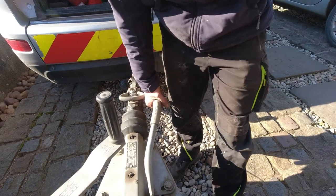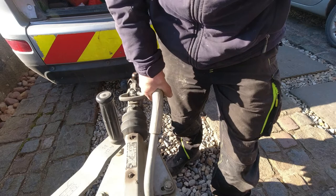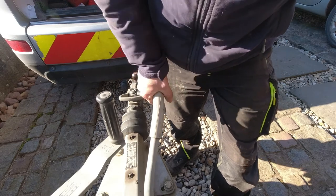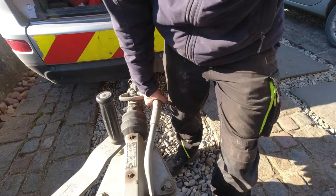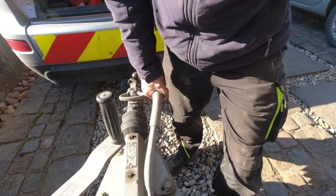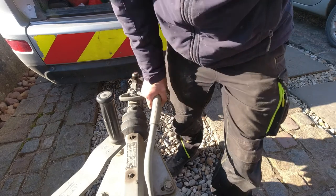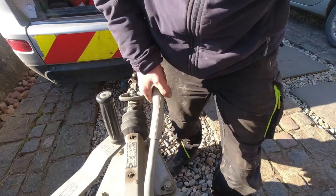With both of those nuts done, you're supposed to operate the handbrake three times. Well, that's different, that's for sure. To centralise the shoes in the drum. Well, that's definitely different. I'll do it three or four times.